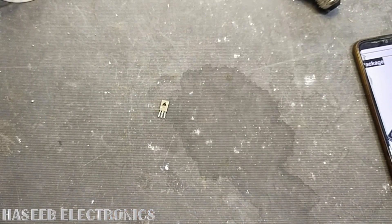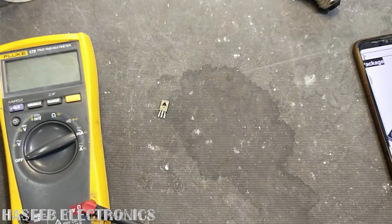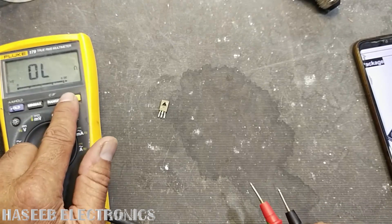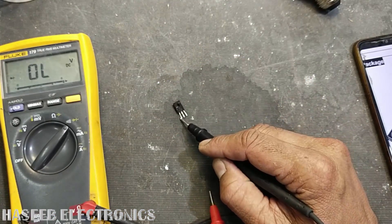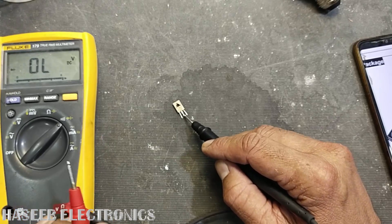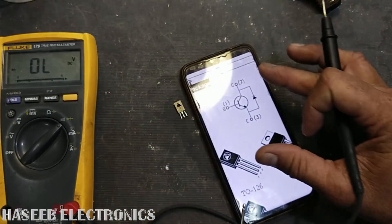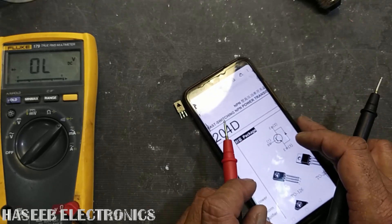This transistor is rated 400 volts, 3 amperes collector current. Set the multimeter to diode mode. Pin number one on the left side is the base, the center pin is the collector, and the rightmost pin is the emitter. Since it is NPN, that means the base is positive.